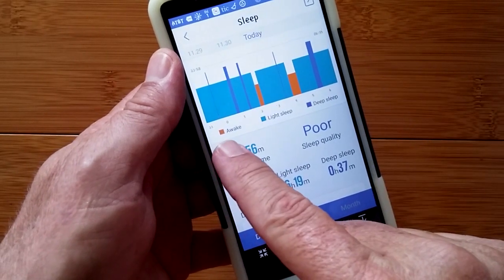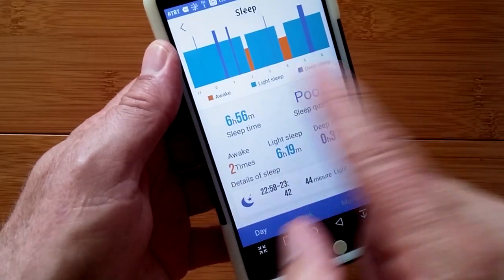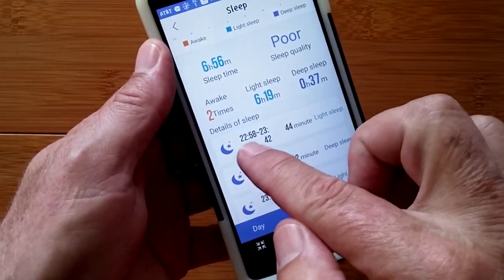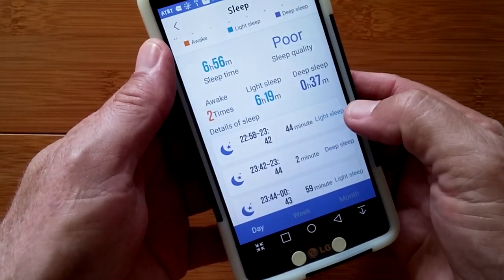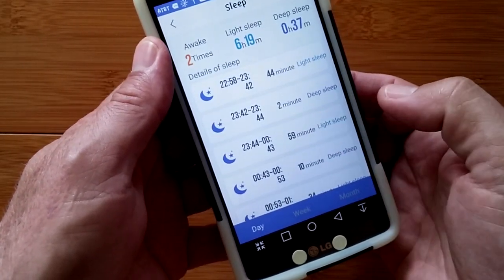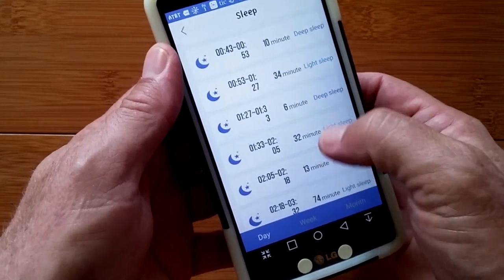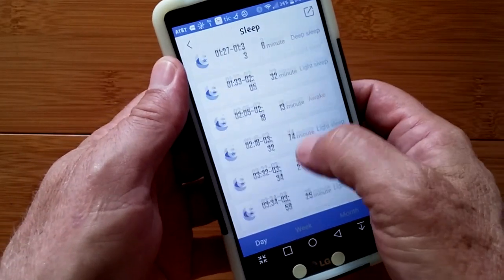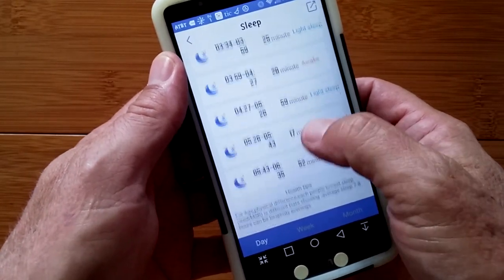Jumping into sleep — last night looked like this. I was awake a bit and had a lot of light sleep with just a few moments of deep sleep. It gives you not only the summary, but everything from 22:58 when it started tracking me in light sleep for 44 minutes, two minutes of deep sleep, then back to light sleep. Minute by minute data — 13 minutes awake, two more minutes of deep sleep — all captured.